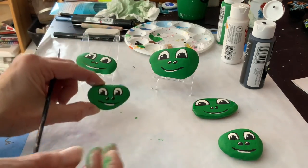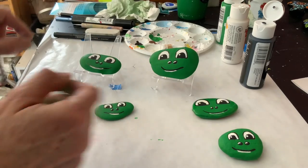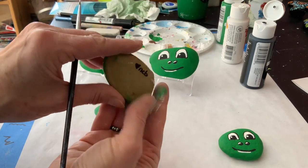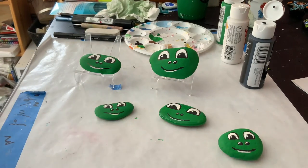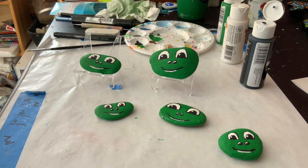And there we go — our frog faces are done! I now have a whole series. When I'm really done with it, I make it shiny so that it can stay outside and not get ruined. And on the back, don't forget to sign your initials or your name — it gives you the credit because you made it. Thank you so much for watching. I hope you enjoyed the video. Please give me a thumbs up and subscribe. Take care!